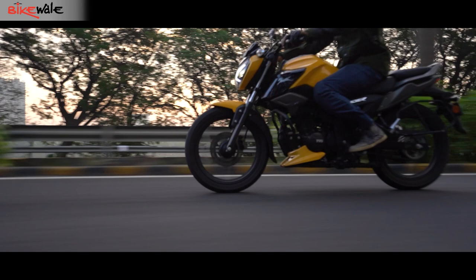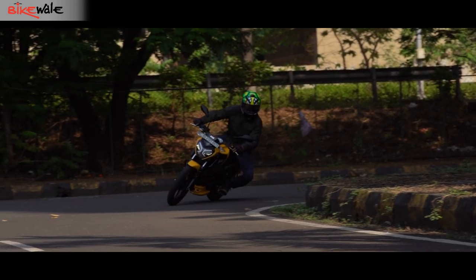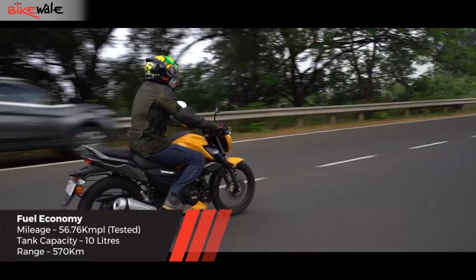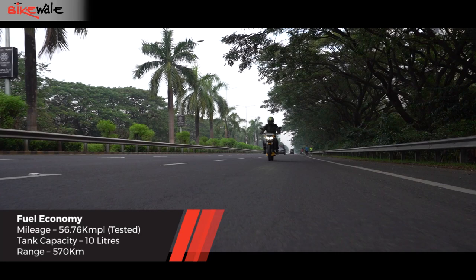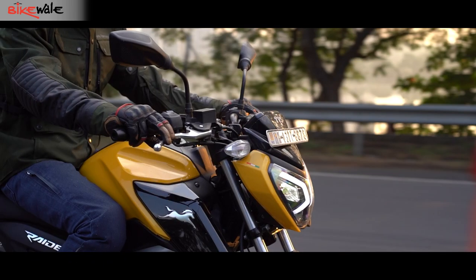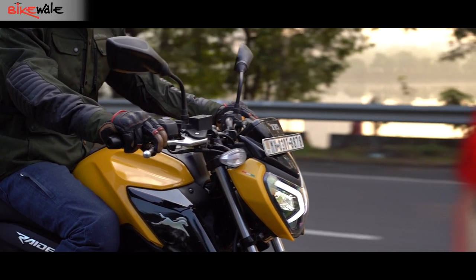The TVS Raider 125 is among the best motorcycles in its segment in the Indian market. The styling looks appealing while the engine performance and handling are praiseworthy. The motorcycle returned a fuel economy of 56.76 kilometres per litre, which with its 10-litre fuel tank should deliver a range of about 570 kilometres between fuel stops. On the downside, the headlight performance on high beam wasn't great and the feedback from the front brake was unpromising. But the pros outweigh the cons by a huge margin — if you're in the market for a 125cc motorcycle, this should be among the top contenders.